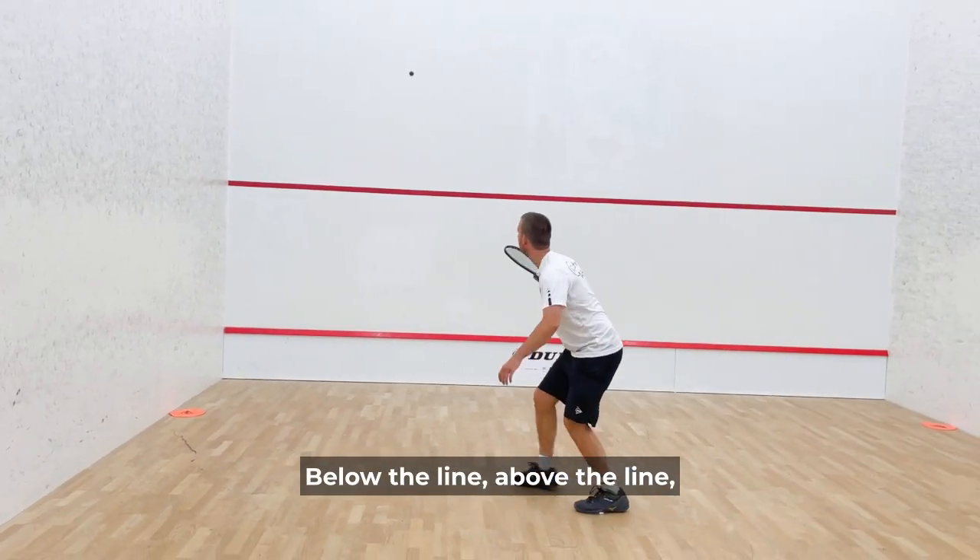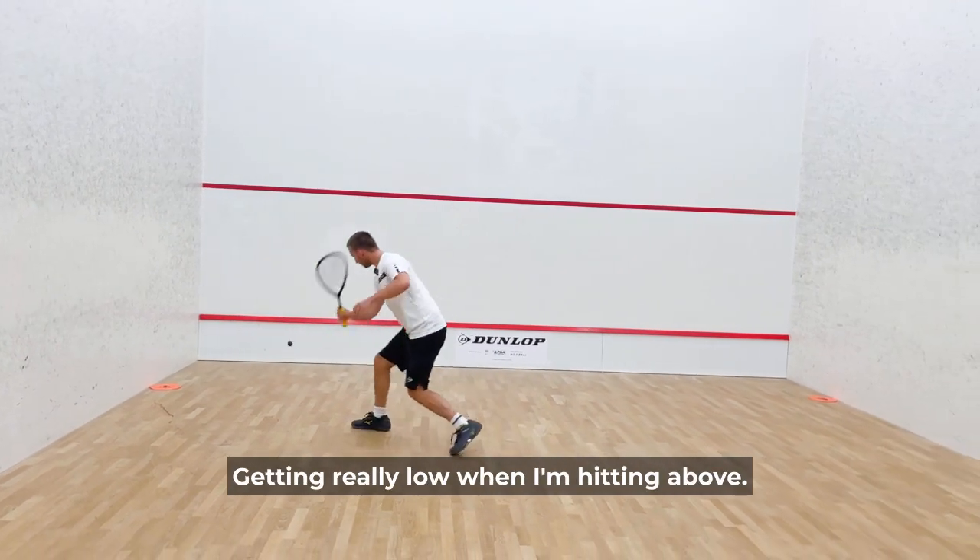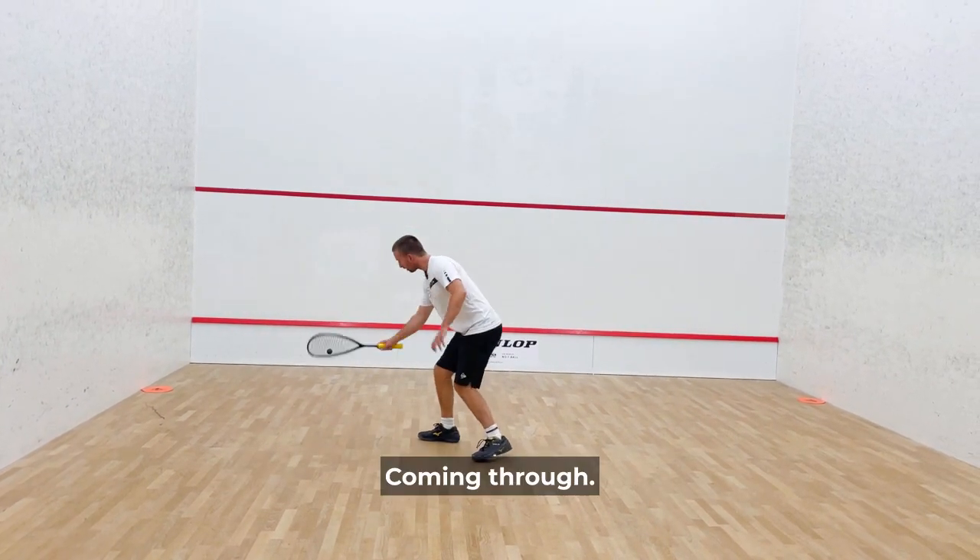Below the line, above the line, below the line, above the line — getting really low when I'm hitting above, then coming through.